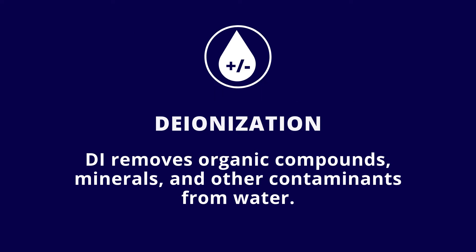Deionization, or DI, is used as an alternative to reverse osmosis, or RO, to remove organic compounds, minerals, and other contaminants from water.